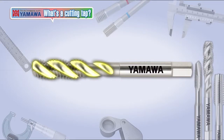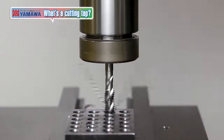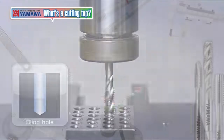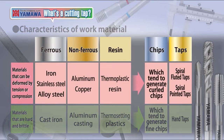As you can see, a tap with a helix flute is called a spiral fluted tap. Spiral fluted taps have helical flutes that eject the finely curled chips backwards out of the hole, making them suitable for tapping blind holes. Spiral fluted taps are also suitable for threading sticky materials because of their sharpness.